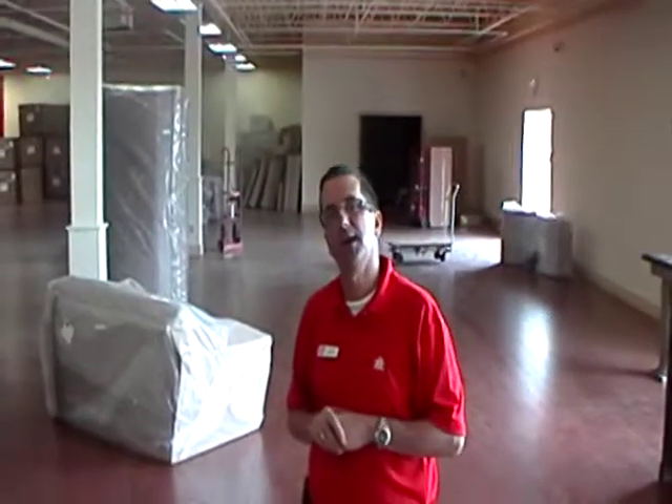We have five tractor-trailer loads of furniture that is stored off-site. We're working all weekend — Saturday, Sunday, Monday — to unpack the furniture and get it in its place. Our merchandising team from the head office is coming in on Monday night and they're going to spend a week here doing the merchandising of the furniture.